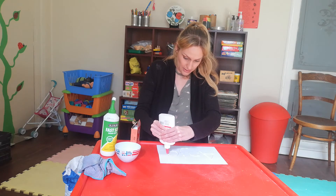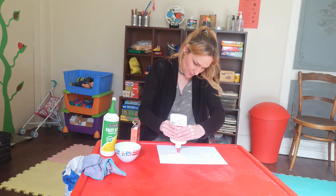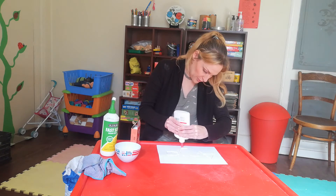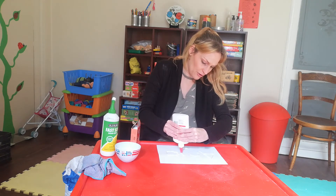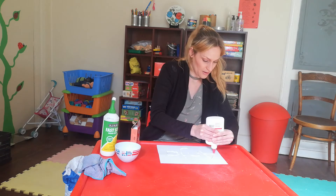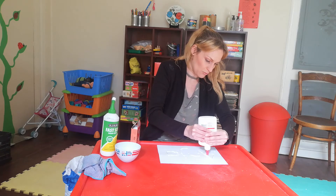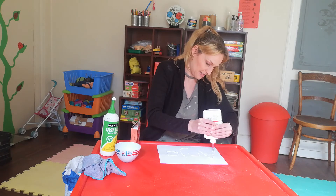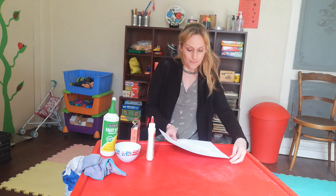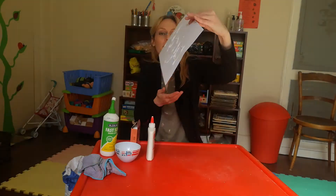This is a very nice one. Teacher Anja is writing her name with glue. I'm going to try and get the glue as thick as possible, so when we sprinkle on the jelly it's going to look so nice. I know it's going to be tough because you're going to have to wait quite long for this glue to dry before you can start tracing. But tomorrow it'll be dry, and it's something you can always keep!